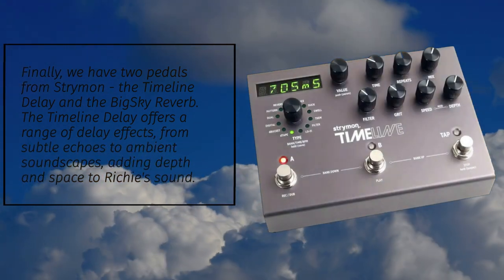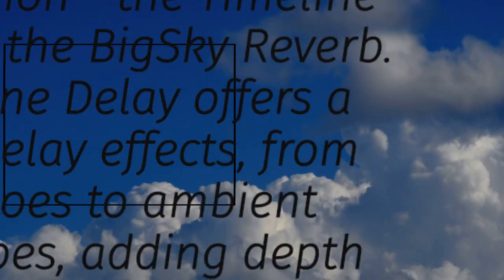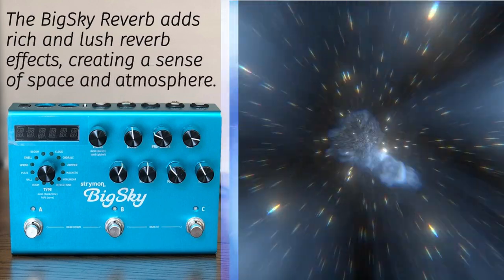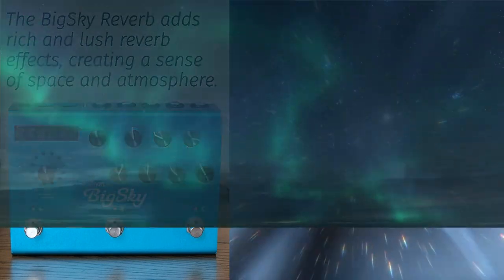The Timeline Delay offers a range of delay effects, from subtle echoes to ambient soundscapes, adding depth and space to Richie's sound. The Big Sky Reverb adds rich and lush reverb effects, creating a sense of space and atmosphere.